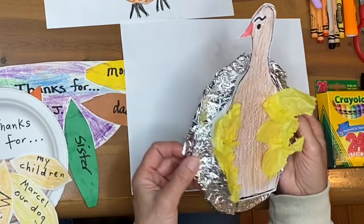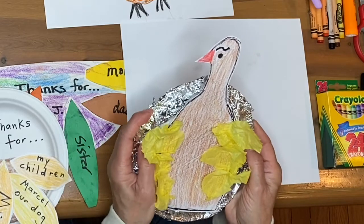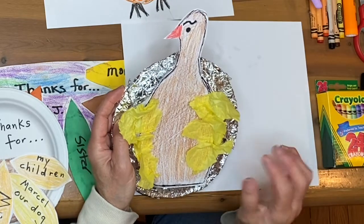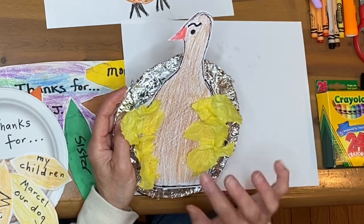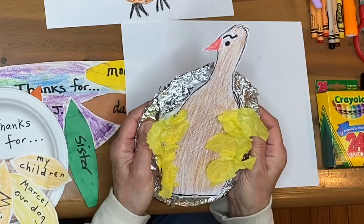Just to make it a little more interesting, I put aluminum foil around the rim of the plate — you don't have to do that, you could color the plate. You could use more tissue if you'd like, or feathers made of paper. There are a lot of different options. You could use buttons or cereal if you wanted to glue that on as well.